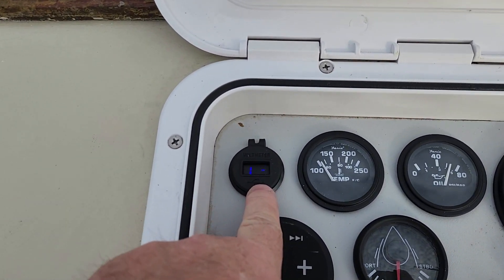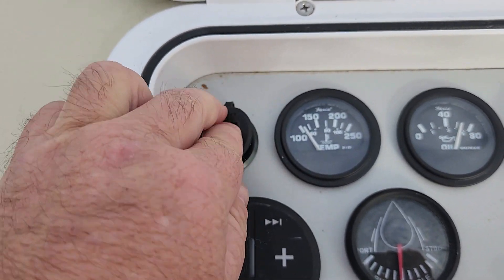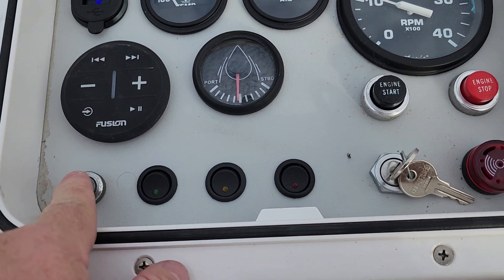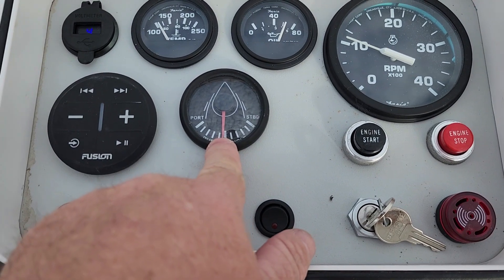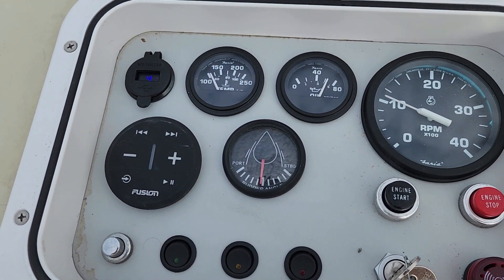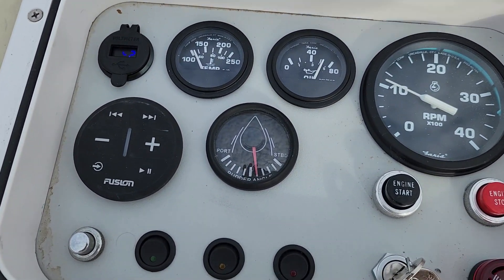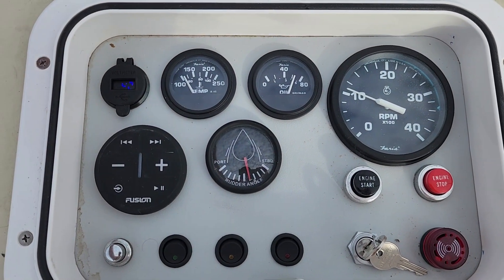We've got good voltage up here. This is also a three-amp charger. Temperature's coming up, oil pressure is correct. Got the Fusion stereo up here — this is the horn, buzzer, stop and start, so everything is operational up here including the rudder. The rudder angle indicator works fine. When I do the Garmin system I'll have a different rudder angle, but for now I'll leave that one in as a backup.